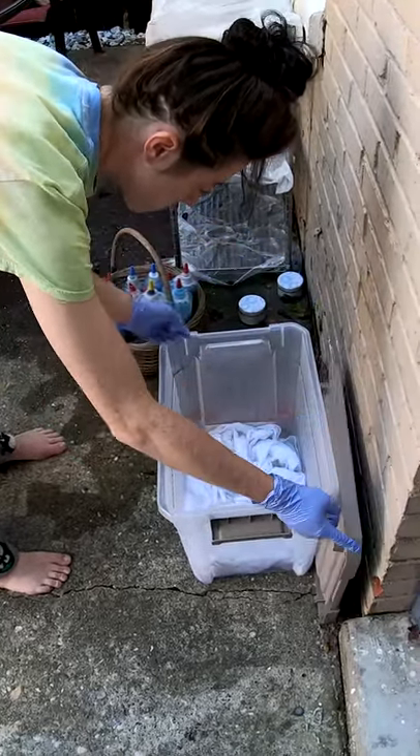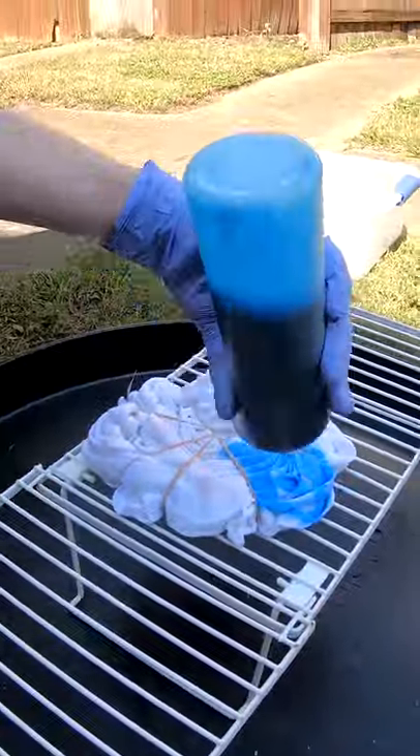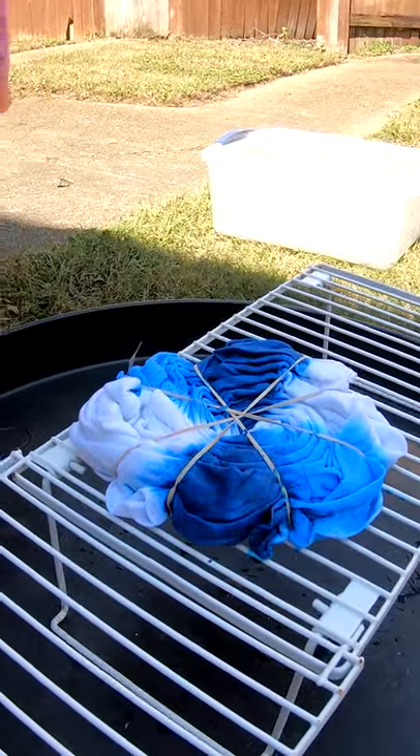Good morning everybody, here to bag a couple shirts. Had them soaking in our soda ash, or sodium carbonate, for about 30 minutes now. Gonna twist them up and throw some color on them.